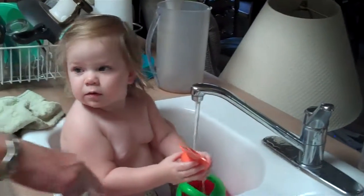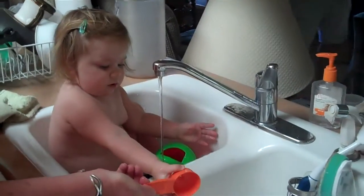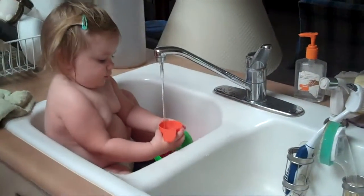No, baby. Keep it in the sink. Put it here. You can pour it over here, look. That's fun. That's where it should go. Good job.